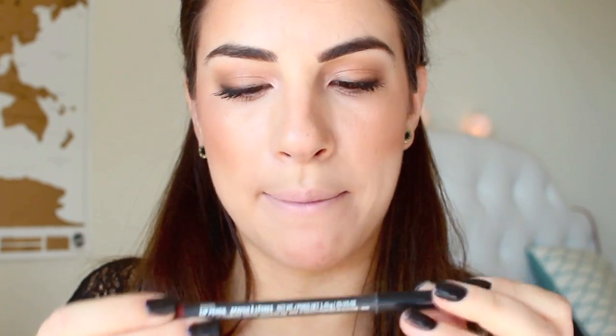Now we want to redefine our lip line. I'm going to take a lip pencil that's close to my lip color but just a little bit stronger — this is Whirl by MAC. You want to make sure it's a little bit on the sharp side, nothing too pointy. I'm going to go right outside my natural lip line, just barely on the outside, and then shade in the lip corners a little bit to give more dimension.